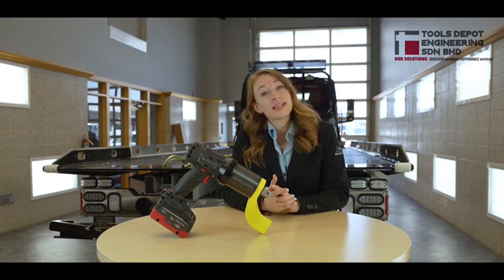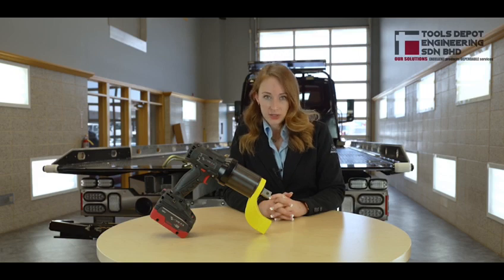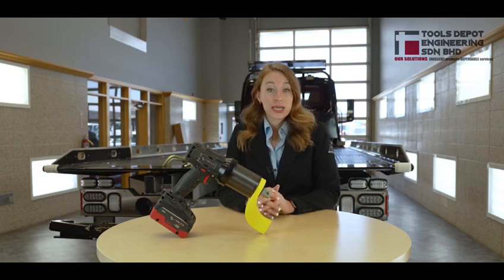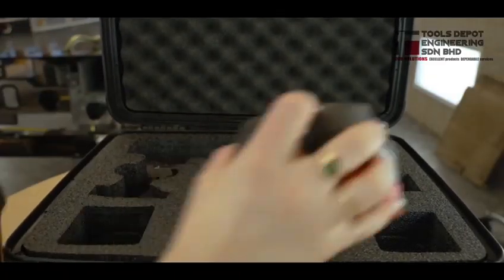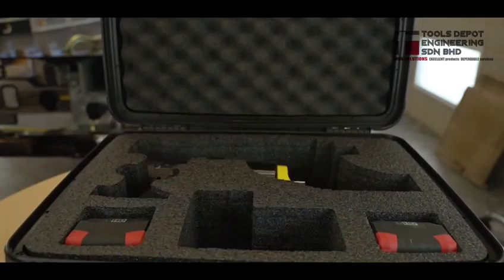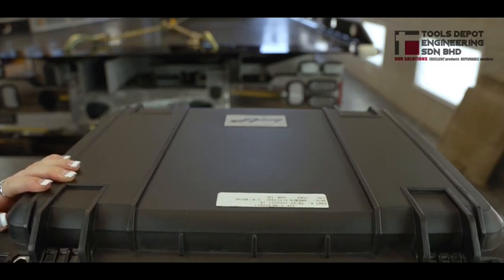The TorqueUp electric torque wrench will not only make your life easier, but give you the assurance that the job was completed to the most accurate degree possible. Each kit includes a 13-month warranty, in addition to the electric torque wrench, two 18-volt lithium batteries, a battery charger, and a standard Torque Reaction Arm, stored inside a padded carrying case.